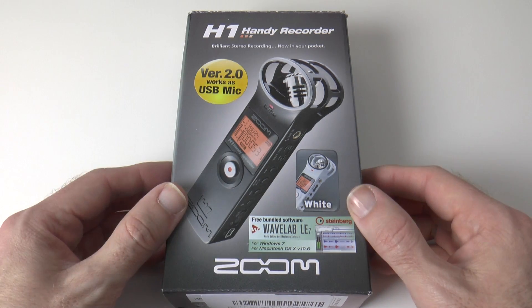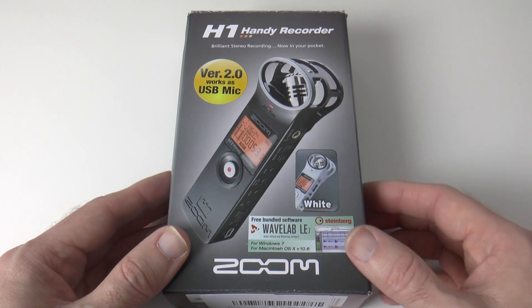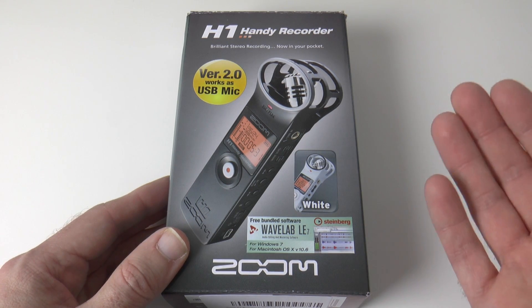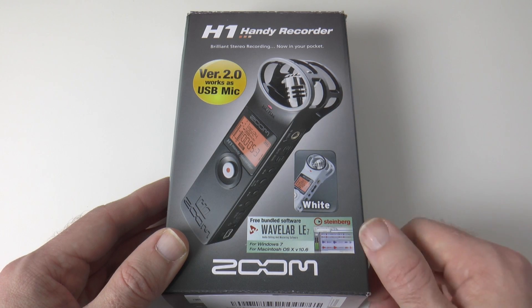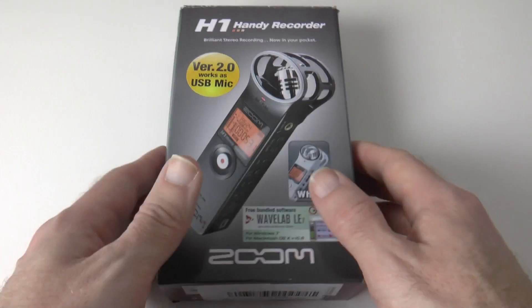So this is a handy recorder — what does that mean? Well, it's an external recorder which allows you to capture great quality audio, and you can use this in combination with a camcorder, a compact camera, or a DSLR. You can even plug it into your computer and use it as a USB microphone, because this now has the new version 2 firmware.